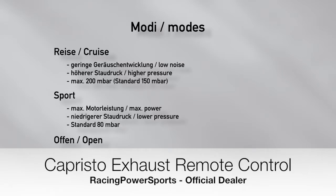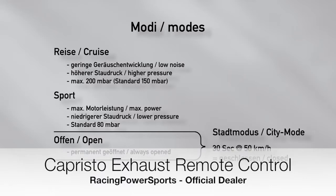In Open mode, the exhaust valves are permanently open. The Open mode has a higher-ranking City mode, which closes the exhaust valves as soon as a speed of 50 km per hour is driven for 30 seconds. The parameters for this detection can only be adjusted by authorized experts. More about this later in the software explanation.